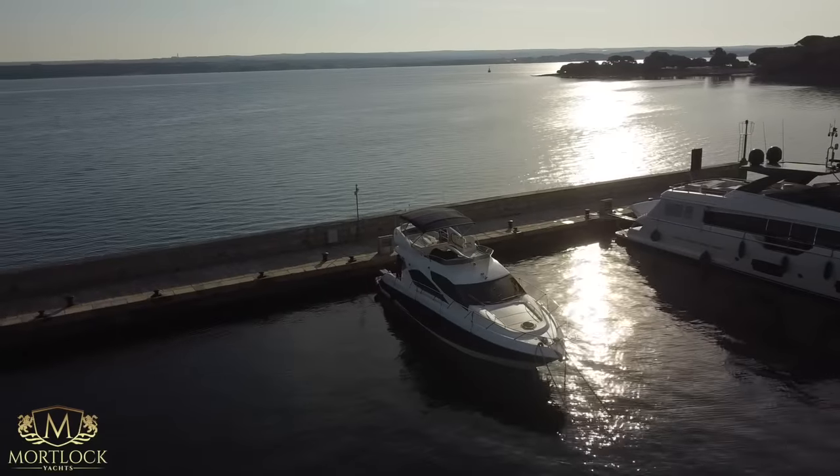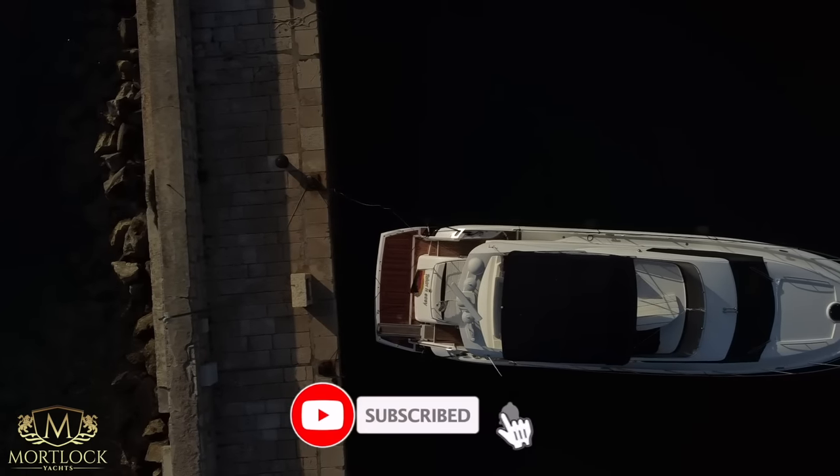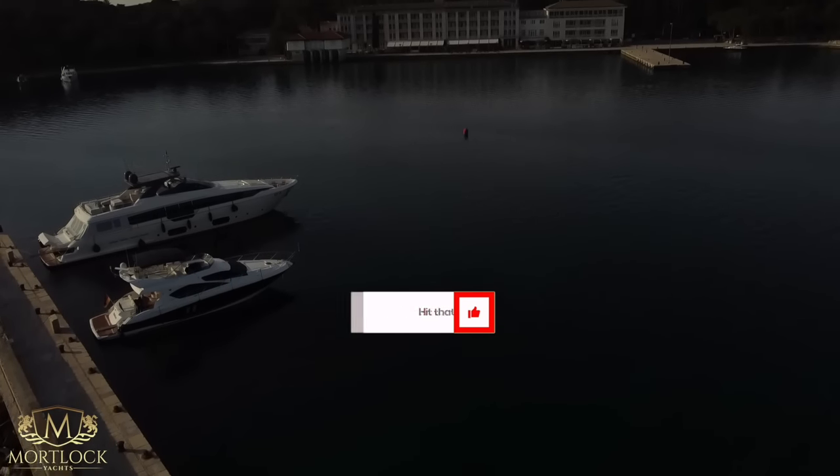Thank you to both Gary and Daniel for participating, and a big thank you to our channel members, Patreons and sponsors. Please let me know in the comments what training videos you'd like to see next. Hit that like button and subscribe if you enjoyed this video.